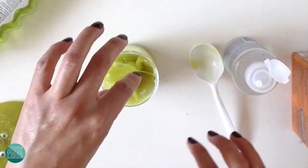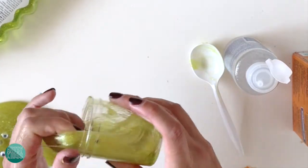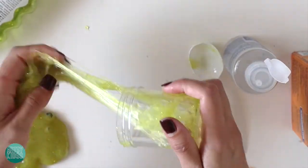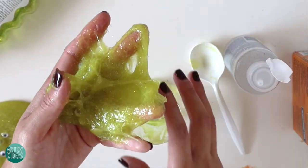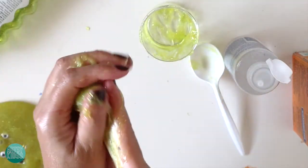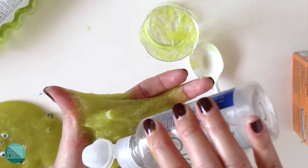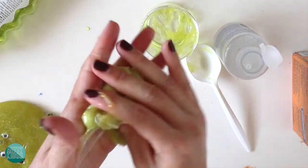Now this part can get a bit messy, so just make sure you have someone to help you. Take out your slime — it's possible it might still be very sticky. The most important thing is that once you take it out, you have to keep playing with it. Don't let it sit because it'll just run down your fingers. Keep moving it and kneading it. If it's too sticky and still feels like glue, just throw in a little bit more contact solution — just a dot or two — and move it around; that should help with the stickiness.